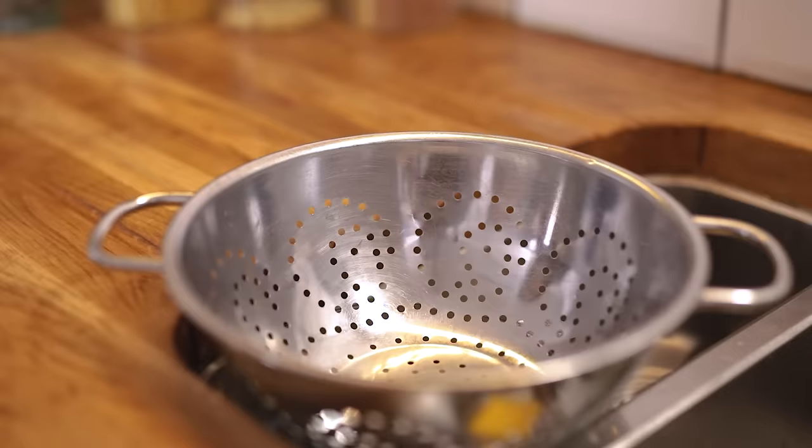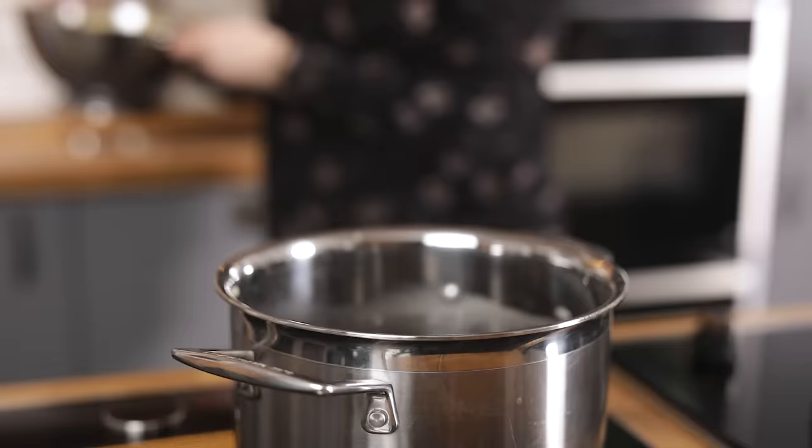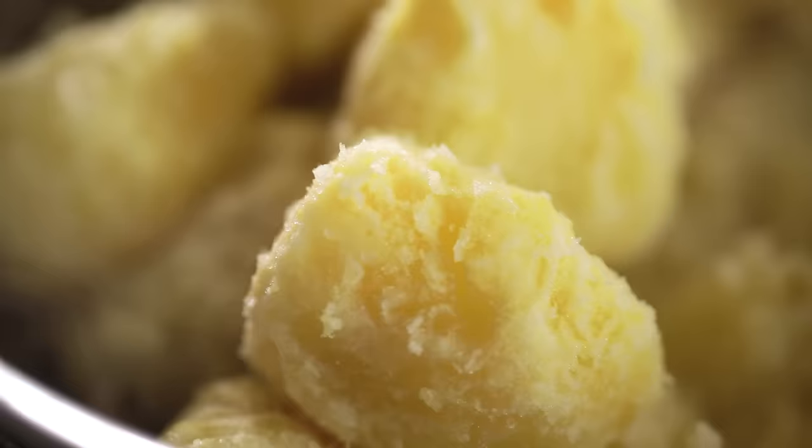After the potatoes have been cooking for 10 or 11 minutes, drain them using a colander. Give the colander a really good shake to ruffle up the edges of the potatoes. Don't worry if some break apart or look overly fluffy — the fluffier they are, the better they'll absorb the fat and the crispier the roast potatoes will be. It's also a good idea to put a jug in your sink to catch some of that potato water when you strain, so you can use it for your gravy later.